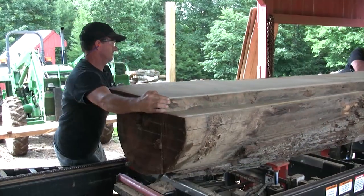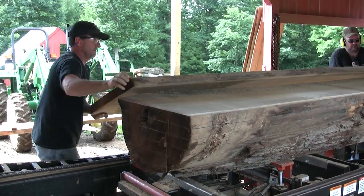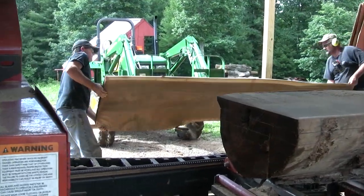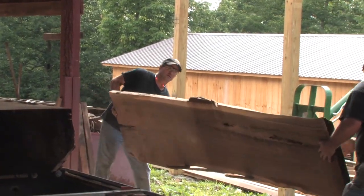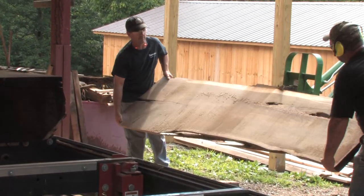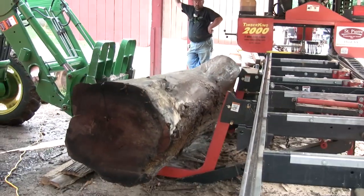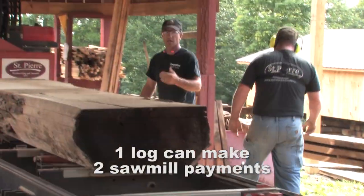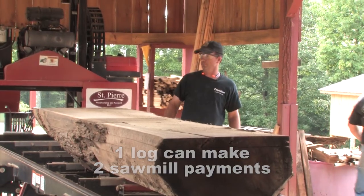Here we just cut a walnut tree log that was in a yard — this is what I was talking about earlier with urban lumber. You can take an old yard tree like this and make this type of wood even with the defects in it. It adds character; a lot of woodworkers like that. You can take a log like this and make two payments on your mill right here.